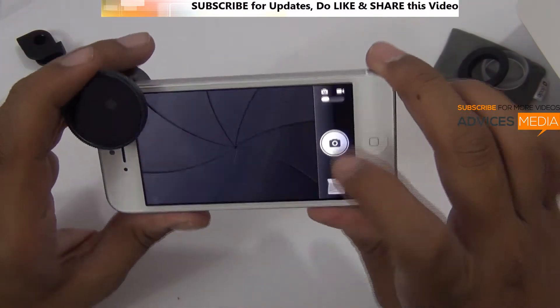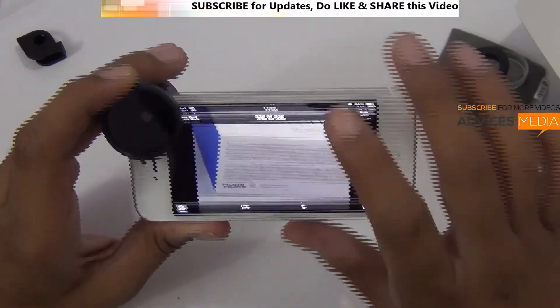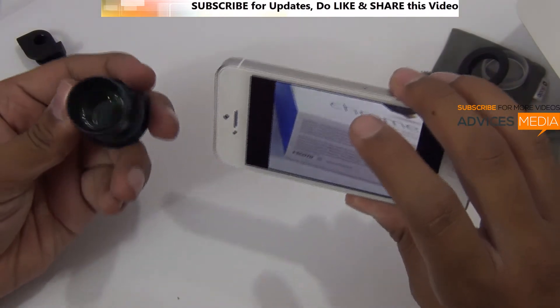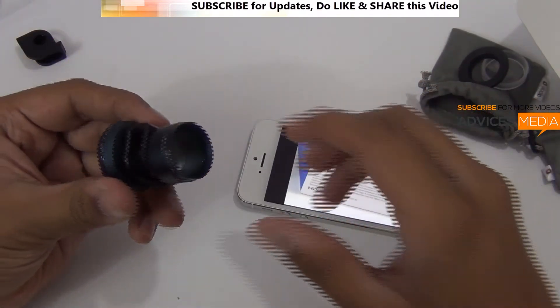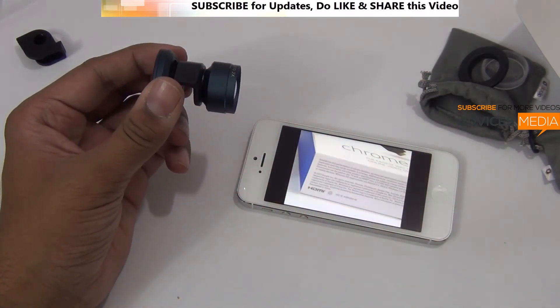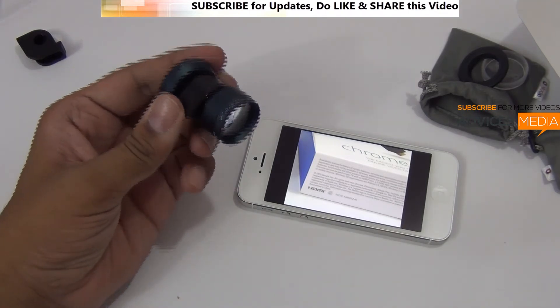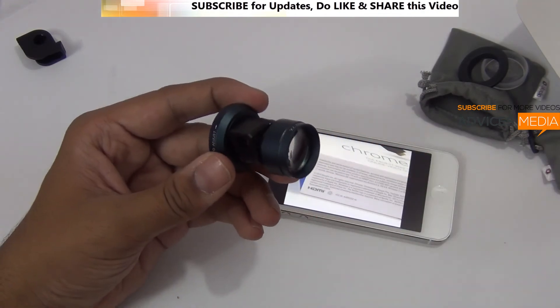So that's how it works — you can zoom into objects and capture good photos. This was taken with the lens which offers better clarity and the 2x feature. So that's the Oloclip telephoto lens which comes with a circular polarizing lens. This was a quick unboxing and demo of the same. Do check out the link given in the description area for more information. Thank you.